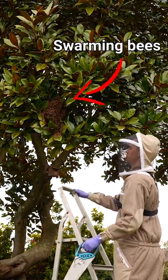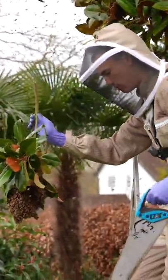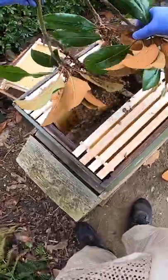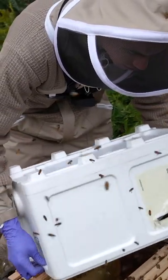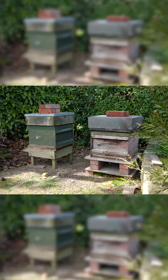My bees swarmed this year — that's the main bunch of bees — but I managed to catch them and put them in a new beehive. I now have two hives in my garden.